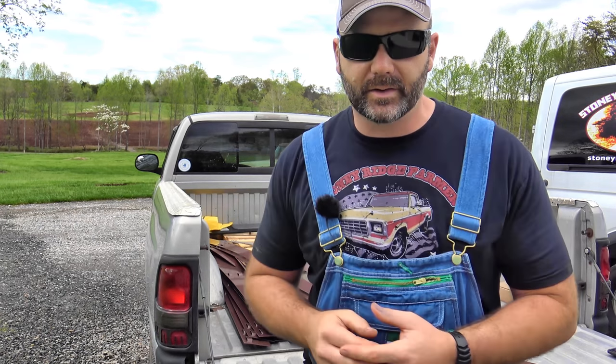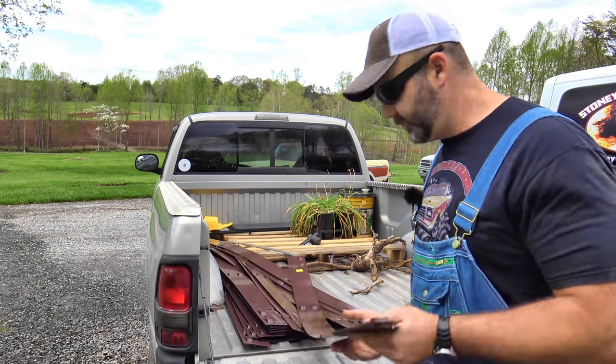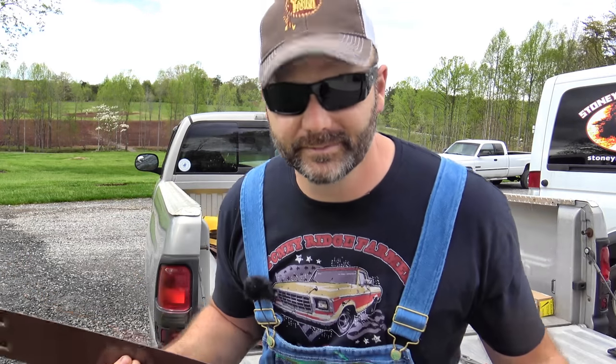I'm finally getting caught up on some of the big projects, like over here where we planted grass seed and stuff. If you haven't seen those vlogs, I'll post links to them at the end of the video. I've got things around the house that need to be caught up. We're going to show you how to install this metal edging for your flower beds, and it's pretty cool. They make it in brown, they make it in green. Come along today, we'll have some fun and make this place pretty.